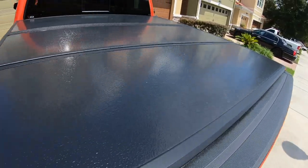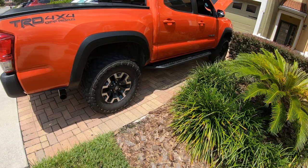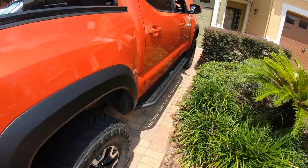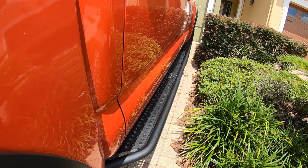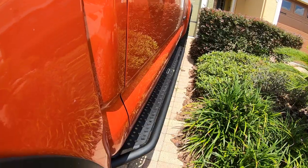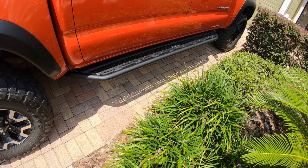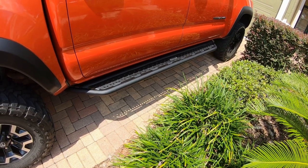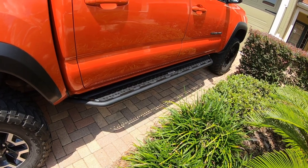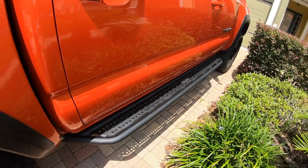Let me show you just from a side angle — this is pretty much how it looks. You can see it does stick out a little bit, which is good because I want it to be purposeful and useful. I'm actually going to use it for what it's for, not just for decoration or show. I got this really because everyone else has pretty much the same running boards — everyone has the Predator Steps, everyone has the Tiger running boards, or the stock ones. I have not seen anybody with these as of yet, but I'm really glad I made this purchase.